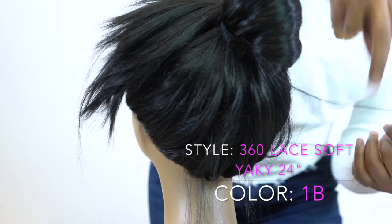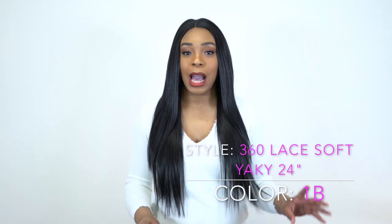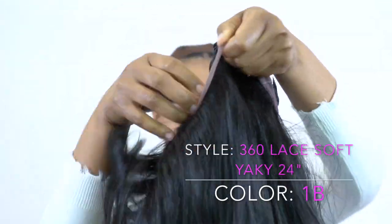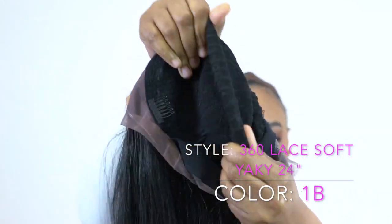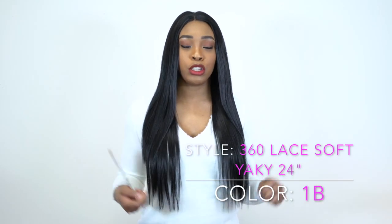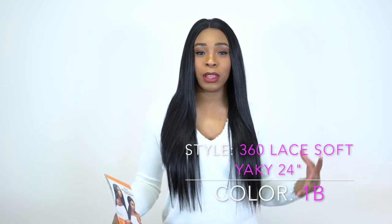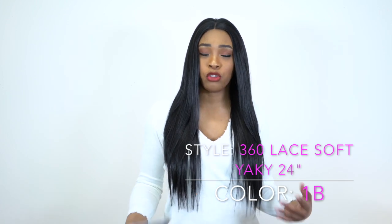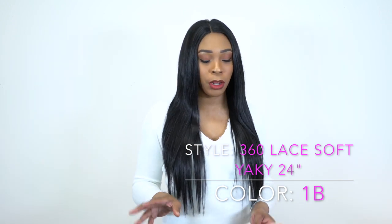It just looks like flyaways coming down at the back, so it's really up to you. In terms of the cap, I really love it. You get two combs up front, one at the back, adjustable straps, and you also get an elastic band for added security. It fits really snug and the cap itself is stretchable — the back has a mesh net material so it stretches, which is great for people with a lot of hair underneath or a larger head size. The lace is pretty soft so it's not irritable.